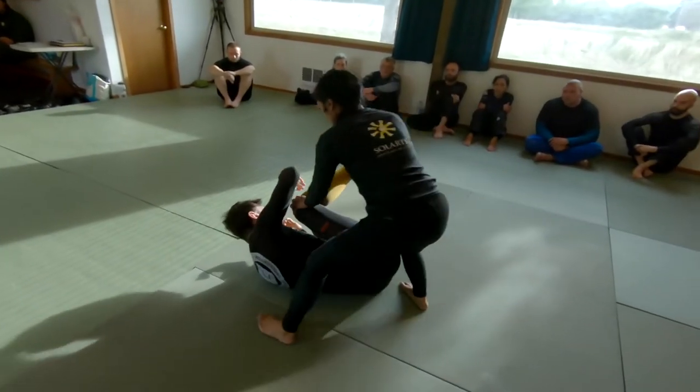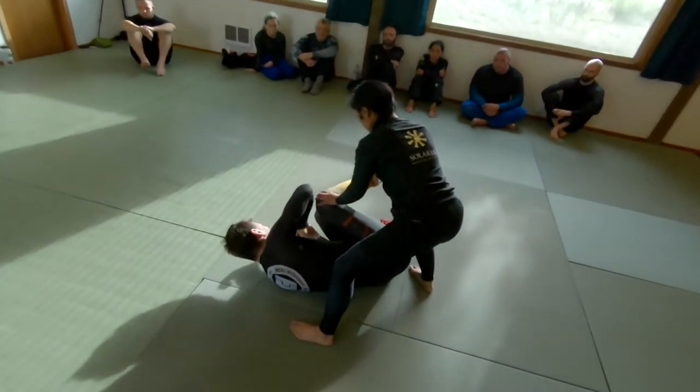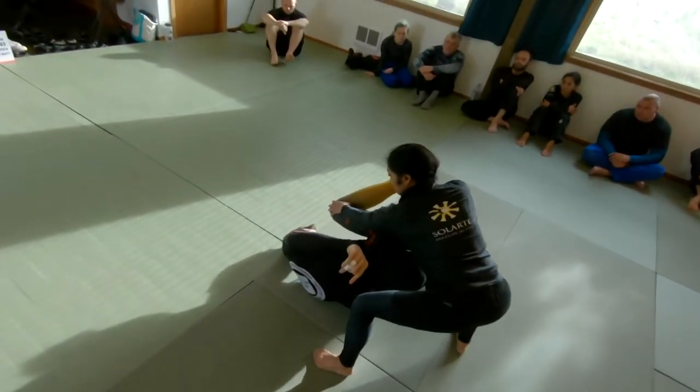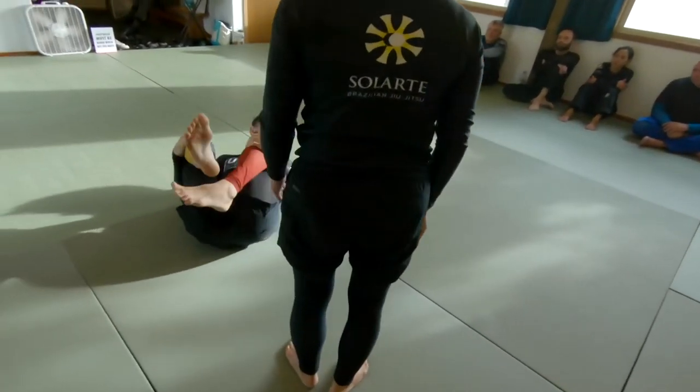I'm pushing off my inside leg — the ball of my foot is pushing off the ground. My elbow is also pushing off the ground to help me elevate my hip, and then I'm tucking my butt to the far side of my partner's hips, catching her further with my step.